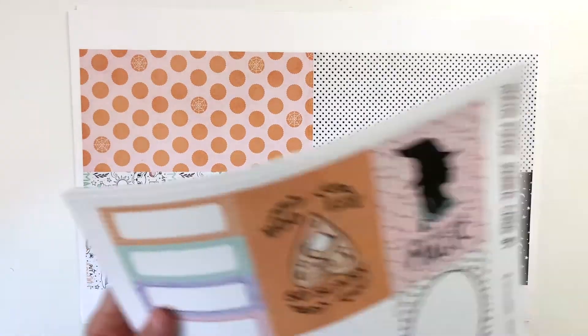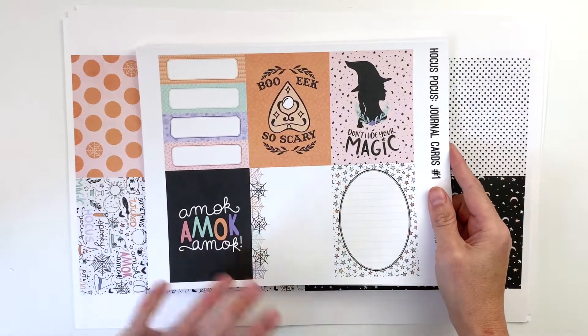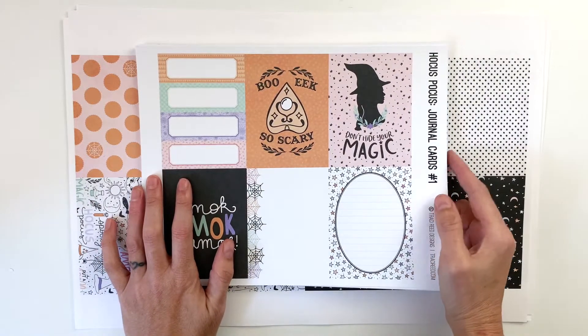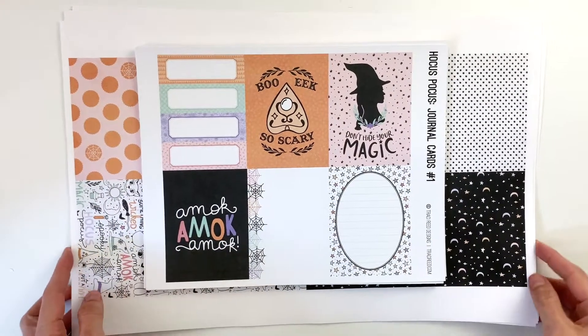Of course it took twice as long but it was totally worth it. I have not cut up any of the printables from the collection. I literally just walked in the door from Office Depot where I had these printed, and it is 5:48. The store goes live at 6, so we are going full steam ahead with the uncut printables, which will actually make this video a little bit faster for everyone.